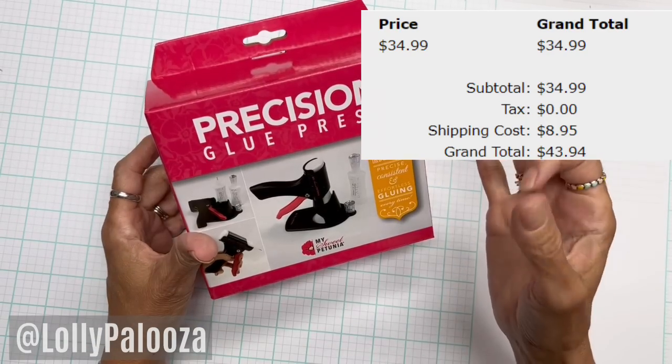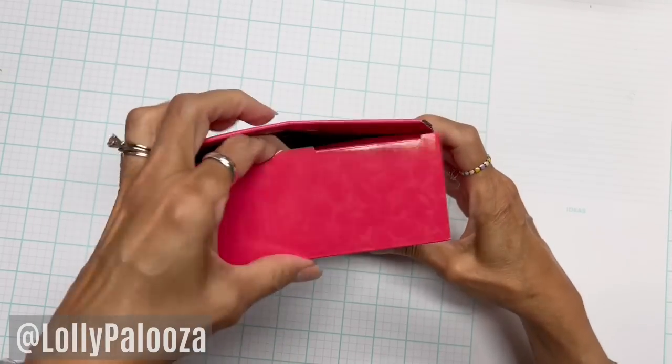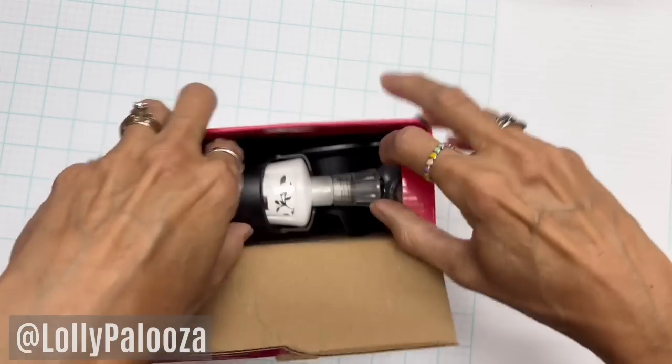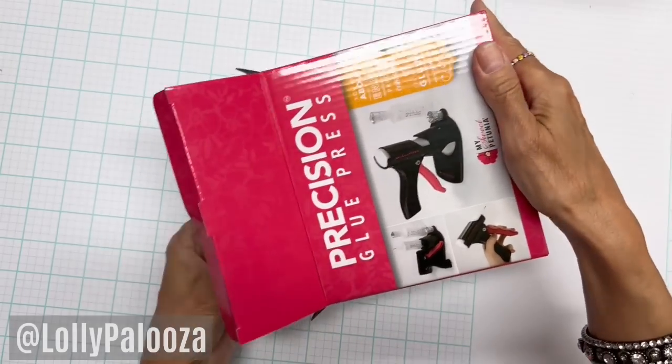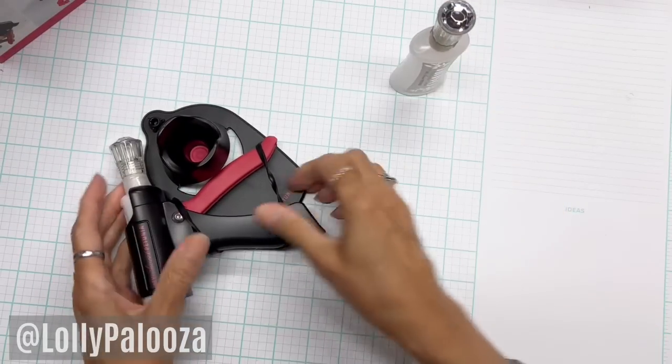I've seen some reviews on this and I just felt like more needs to be said about it. So I'm going to play around, take this out, show you what's included, and then I will play with it and give you all the pluses and minuses and my opinion and everything.